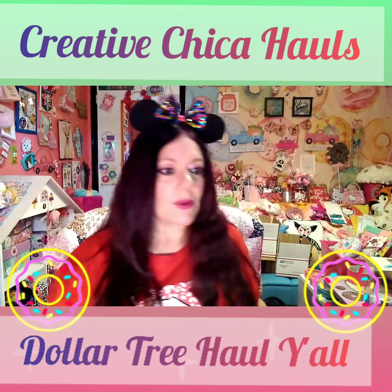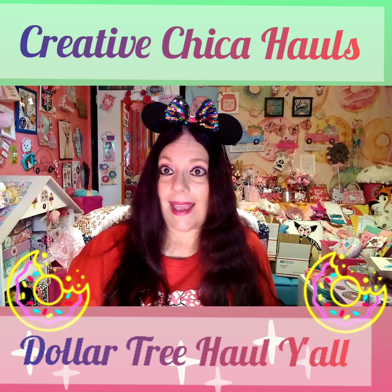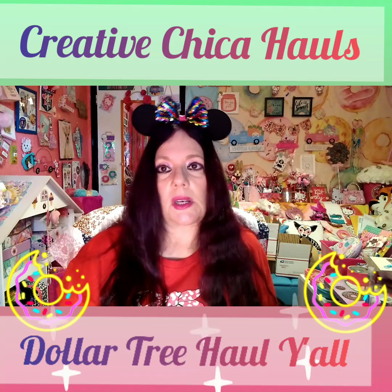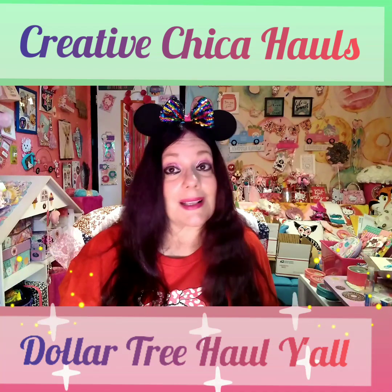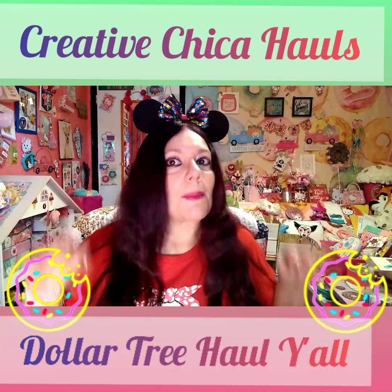That is all of my Dollar Tree haul! I'm so glad I got through it and can put all this stuff away. The bad part about hauling is you have to put everything away, but it's so fun shopping. I appreciate everybody for watching — please like and subscribe and I'll catch y'all in my next video! Bye bye!